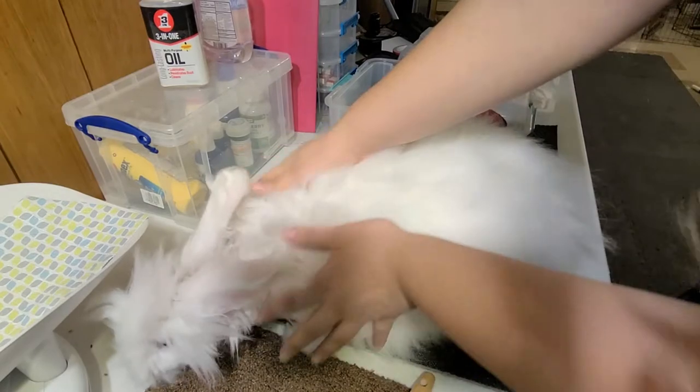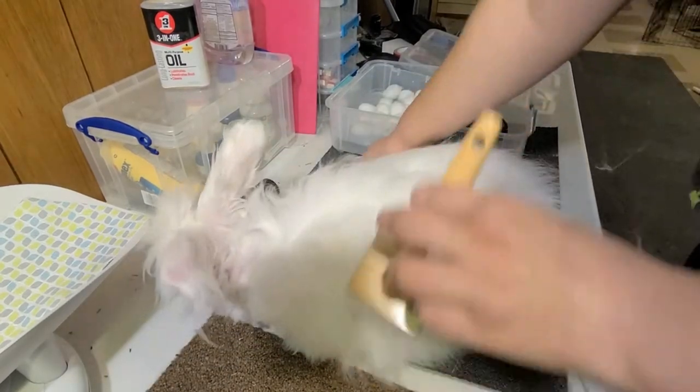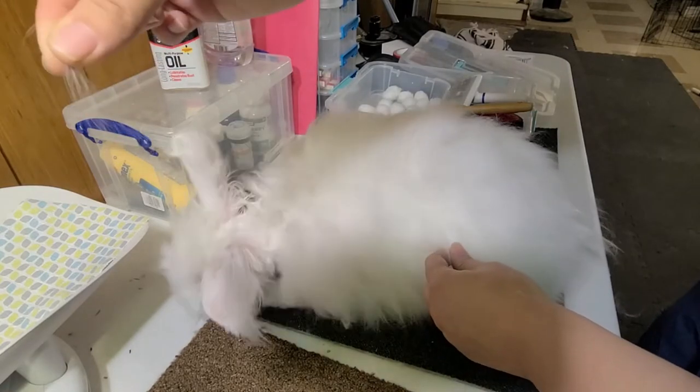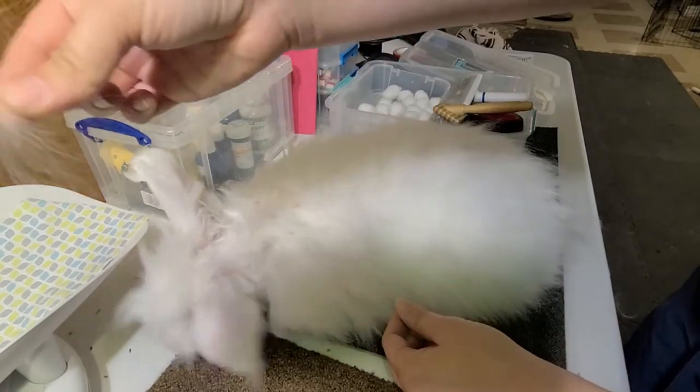He's really not too bad, so we're just going to cut it all off to make him feel better. It's time. He's starting to molt a little bit — if I pull, I'm getting fiber off.